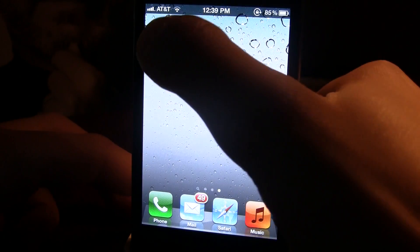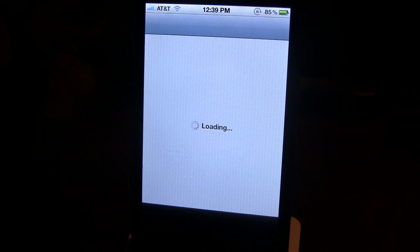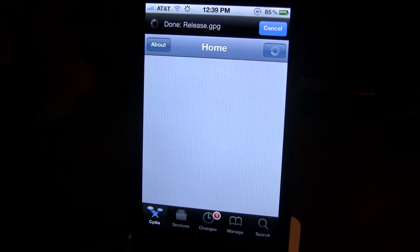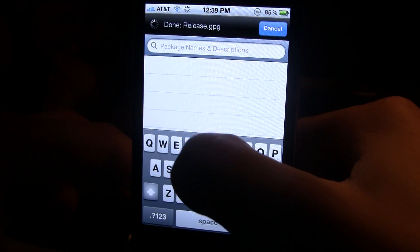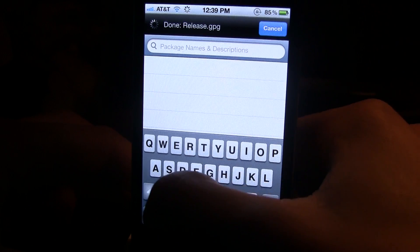Zephyr is available in the Cydia store for $2.99, so you might want to break out your wallet for this one. But nothing less, it is a very great app. It is on the Big Boss Repo.